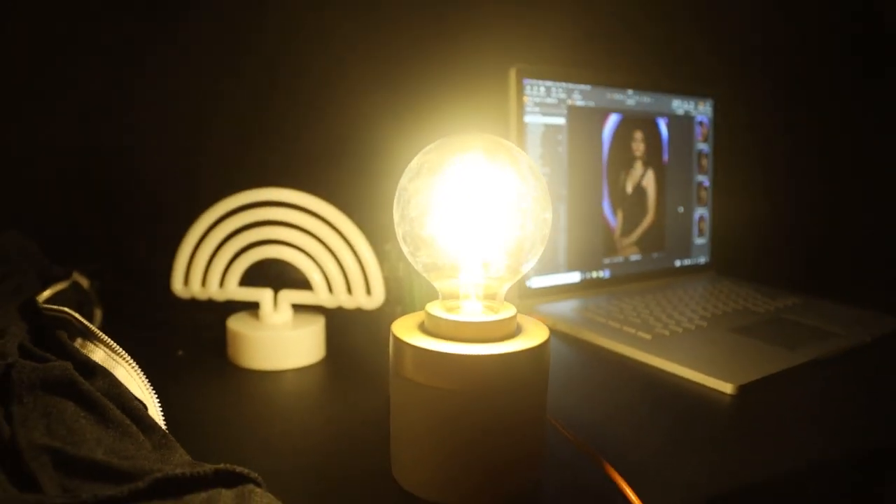Pretty much any light source can be used as your light painting tool. I wanted to challenge myself with what's readily available, or what I can pick up at Target on the weekend — because that's usually a thing. For the first look, I found an Edison bulb desk lamp on clearance for like five bucks. Not only could I use it for the shoot, but it would also look good in my house. So I kept that as option one.